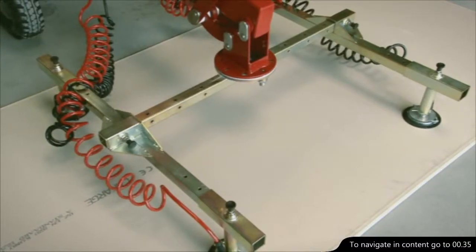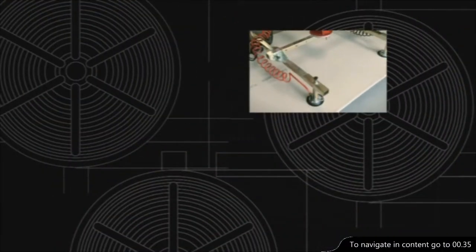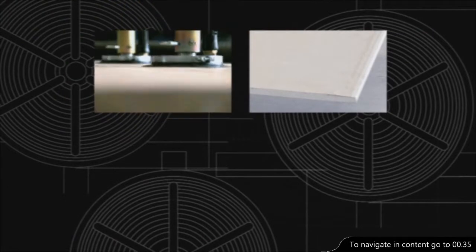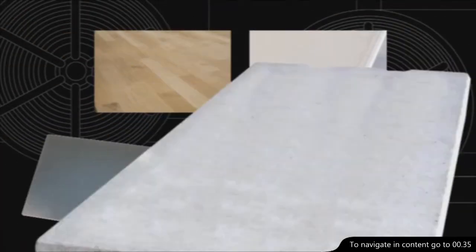The GlassLift 250 can also be adjusted to lift other items like plaster boards, wood, wooden boards, steel plates, fire doors and concrete elements.